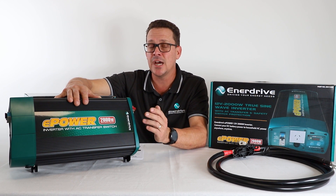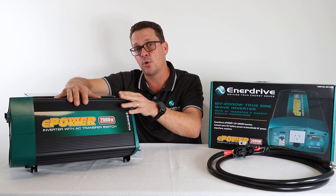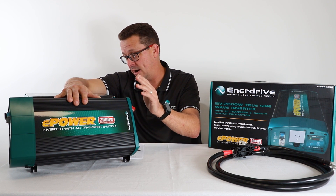That higher peak rating allows large motors, for example, that real quick inrush — that quick peak — to be able to be powered by the inverters. The Enerdrive ones do have quite a large startup capacity. The 2000 watt is its maximum continual output power.